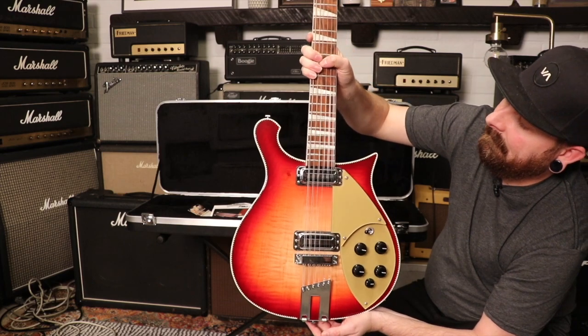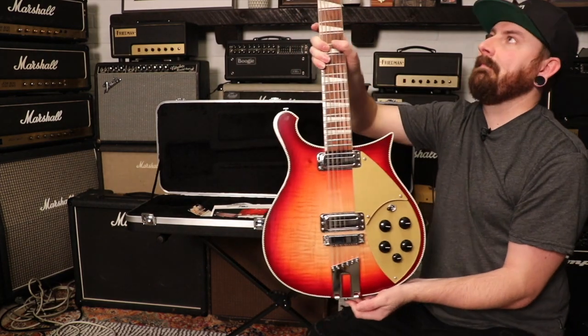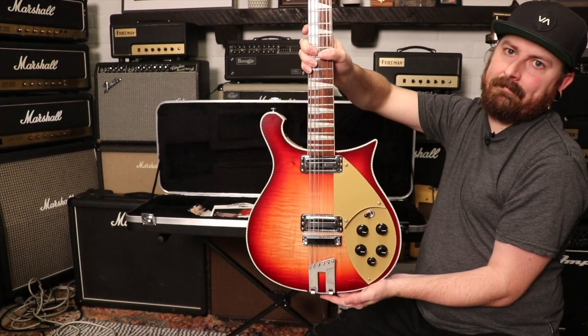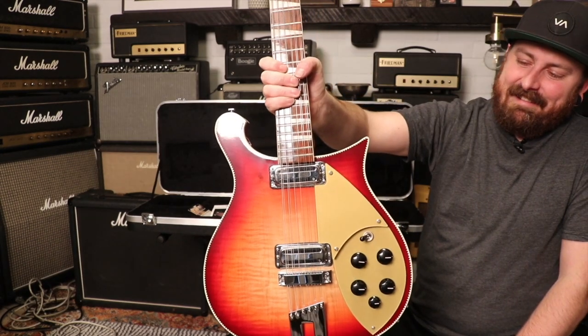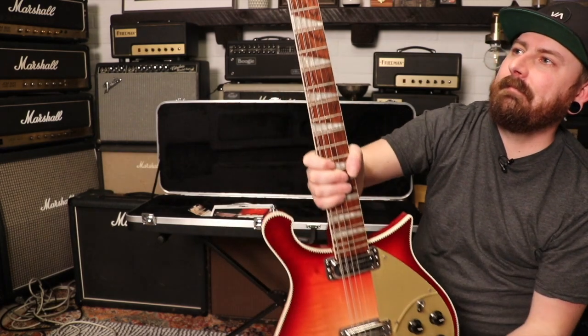The weight on this guitar is seven pounds twelve ounces. The neck — I don't know what Rickenbacker calls it — I'll just give you the caliper measurements. The nut width is 1.75 inches, the depth at the first fret is 0.88 inches, and the depth at the 12th fret is 0.93 inches.